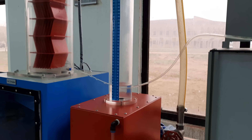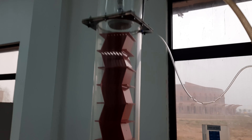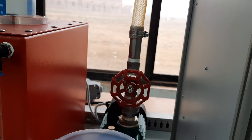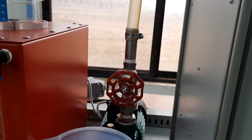The heated water is pumped from this heated tank to the top of the tower using a variable speed pump. This red valve controls the flow rate of water going to the cooling tower.